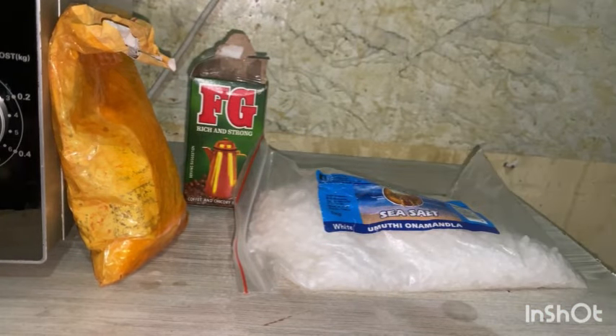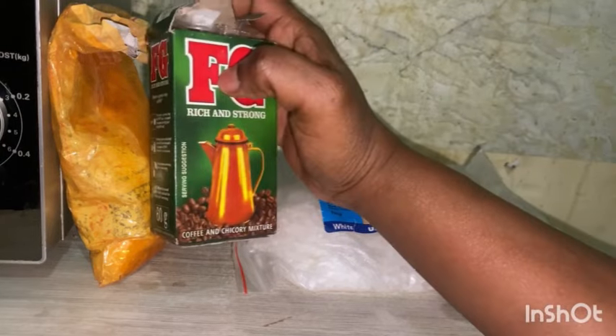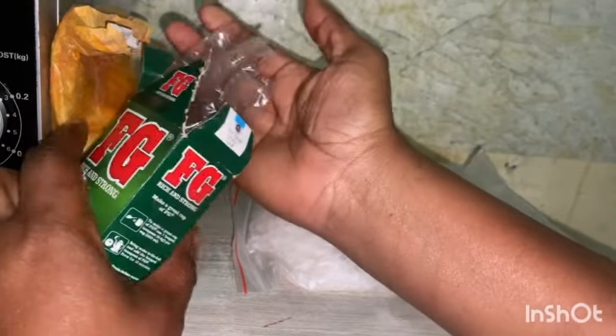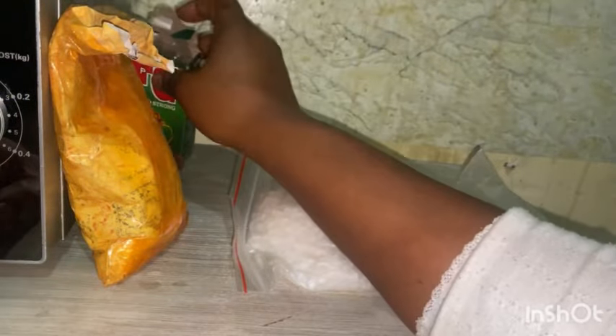When you're done doing that, you take the FG coffee, put it on your right hand — a full hand of FG — and put it in your bath tap as well.